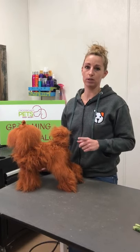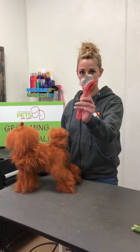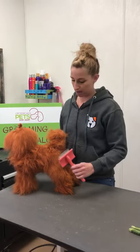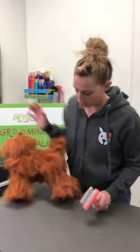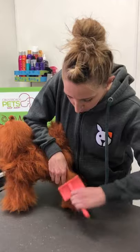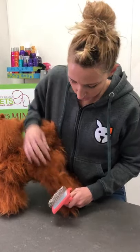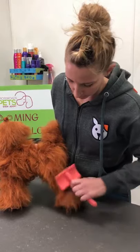So the first technique I'm going to show you is line brushing. You'll want a slicker brush like this, which we sell. You will start at the bottom of your dog's leg and brush all the way down to the skin, then come up a little bit higher and do the same.